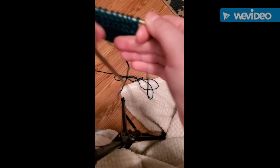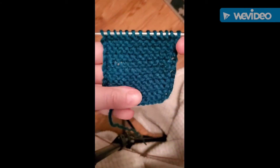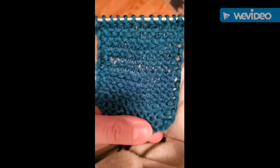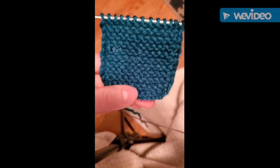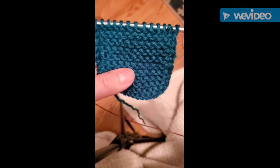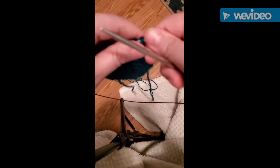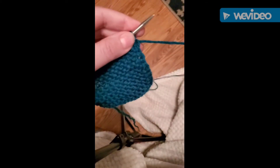Alright guys, so I'm back. I've done my 11 ridges. I don't know if you can see that — this might not have been the best color to do this in — but I have 1, 2, 3, 4, 5, 6, 7, 8, 9, 10, 11. So now I'm going to start on the right sleeve.